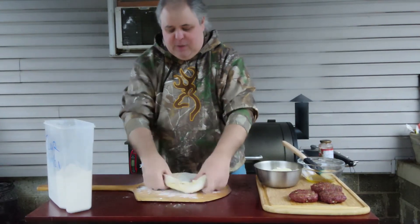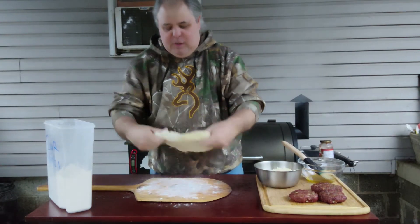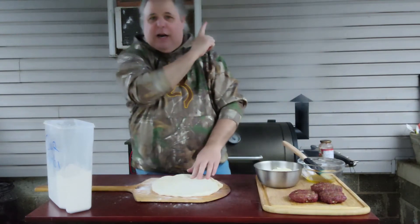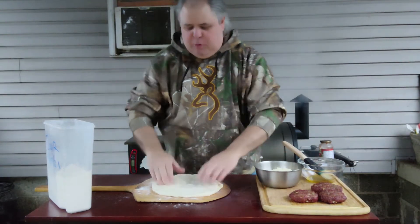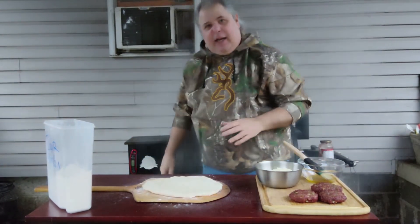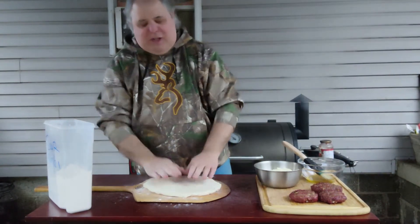Got your dough here, work that out a little bit. If you want to look at the first video, just look up there and the link will be in the first video for you on how to make a smoked cheeseburger. I have my pizza pan in there, or my pizza stone.